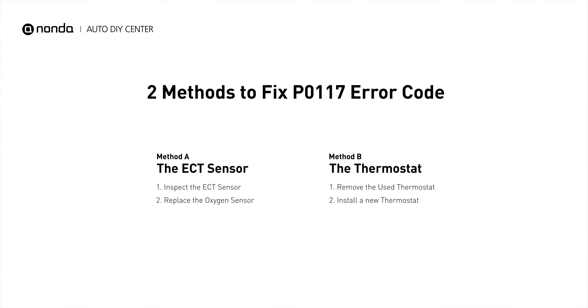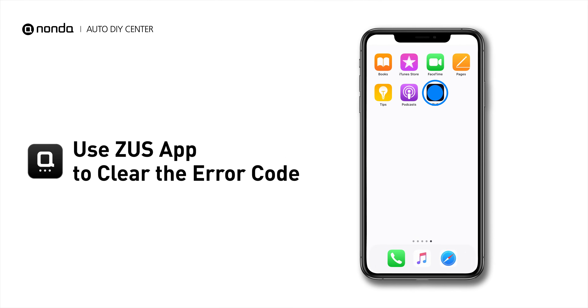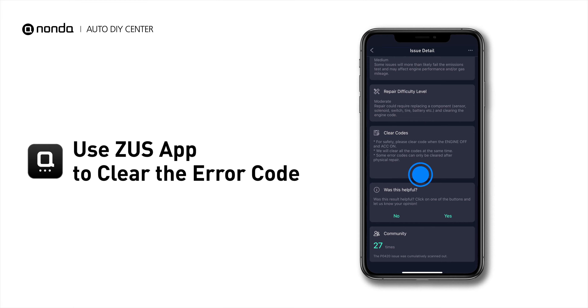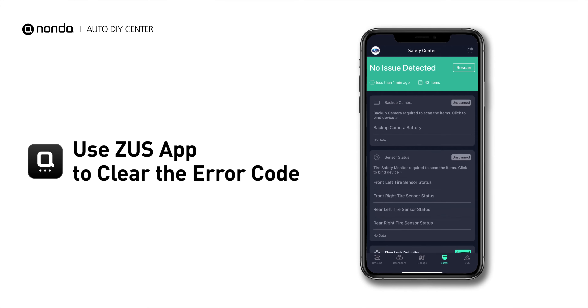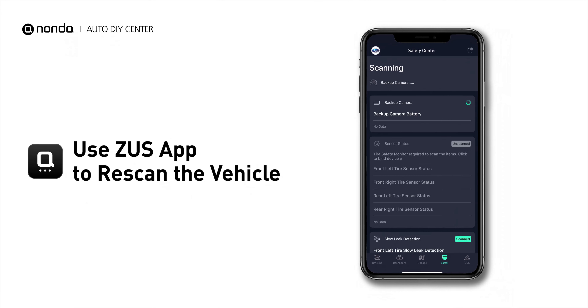So here are two of the most practical solutions to fix the P0117 error code. After the repair, you can now use the Zeus app to clear the error code. And tap the Rescan button one more time to make sure everything is fine with your vehicle.